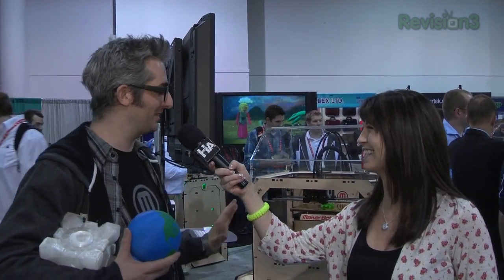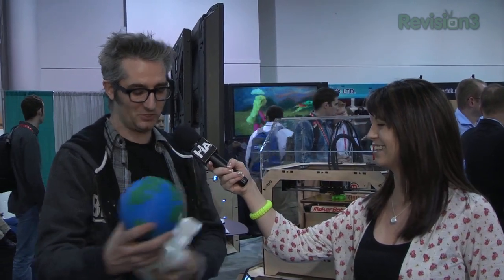We're just so excited because this machine has three things that are awesome. It can make giant things like this companion cube — you can make things the size of a loaf of bread with this machine. The full dimensions are nine by six by six inches, so boom.